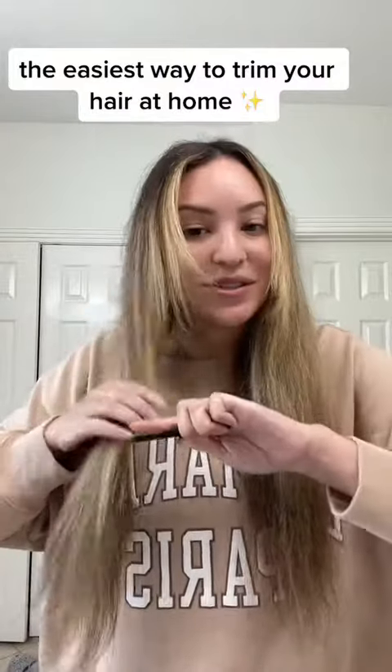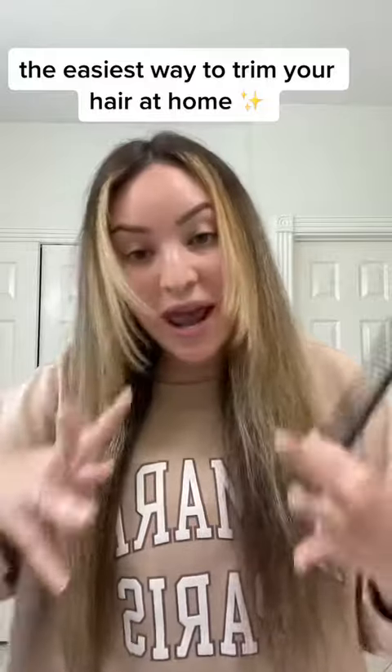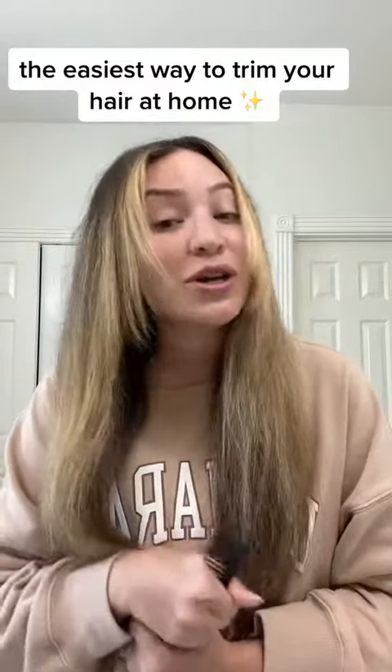I'm a hairstylist and I'm going to show you the easiest way that I can think of for you to trim your hair yourself at home. Before I get started, obviously use your discretion. My hair is long, so this is probably going to be best on longer hair, and my hair is not super thick, so I'm not going to do a lot of blending or anything like that. Make sure that your hair is similar or that you can handle the amount of hair you have before you try this at home.